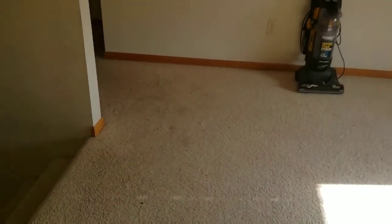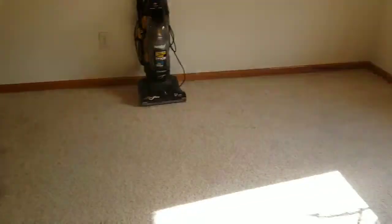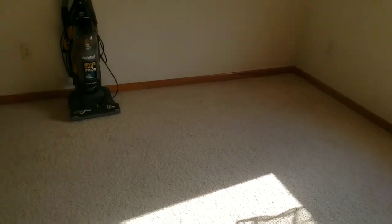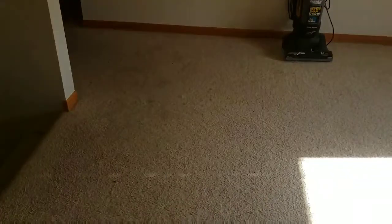Here's one of the stains we're going to test with this carpet cleaning method. As you can see there are a lot of these spots around on this carpet — this is old carpet that came with the house, and I'm just testing out this Pinterest cleaning hack miracle cleaner that's supposed to work wonders on carpet and clothes and all kinds of other things.